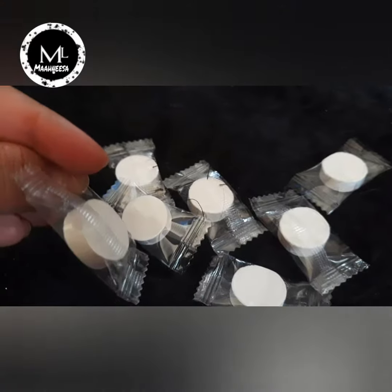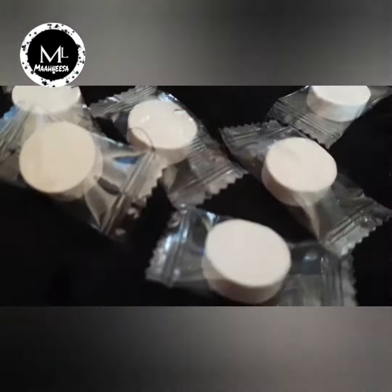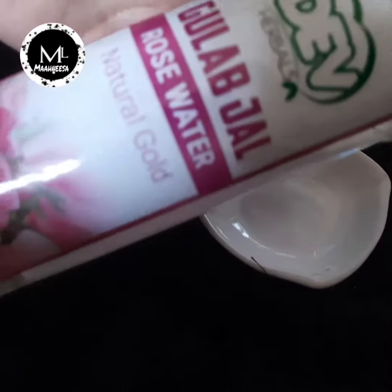I also use this capsule to create a close contact with the capsule scape. This may also be a cosmetic product. I also use this capsule Marcus as well.